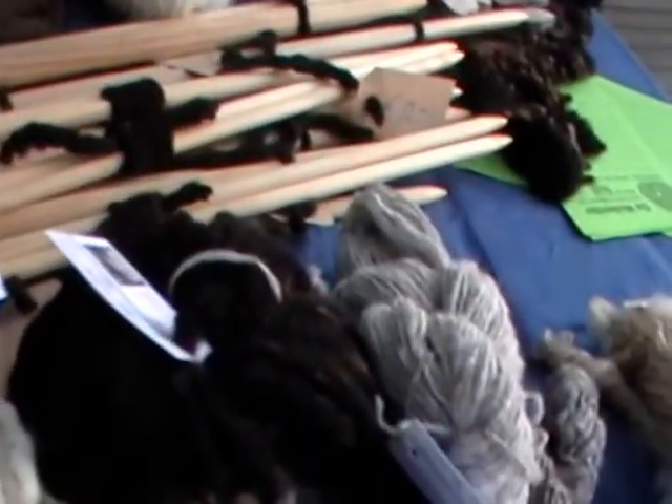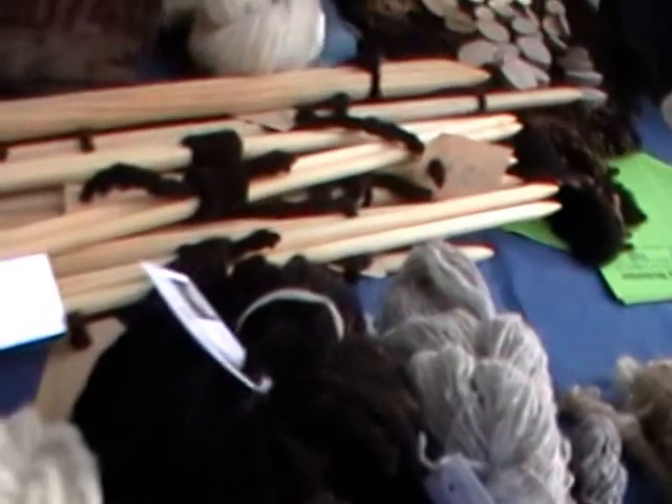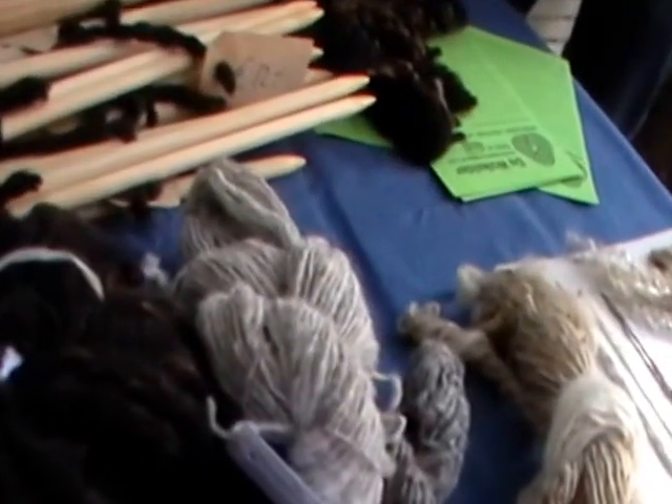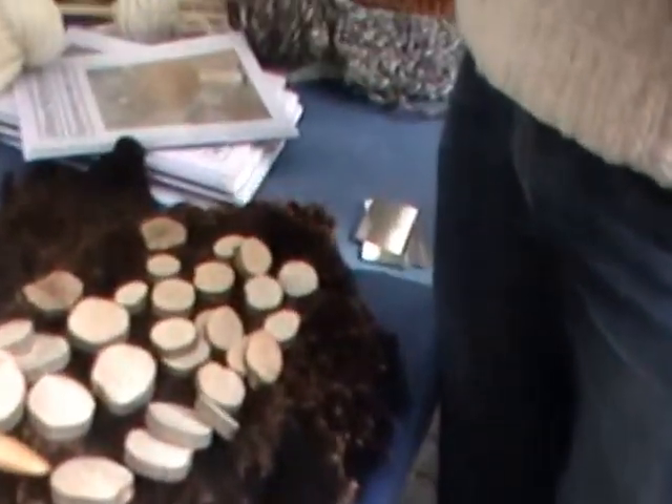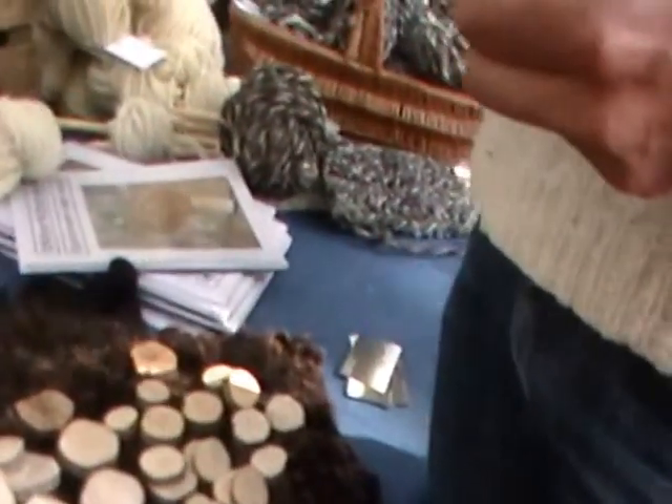And these are from a stick, right? Those are from this? This is oak wood, yeah. This is grape. Oak, and what is the other one? Grape. A very big grapevine.